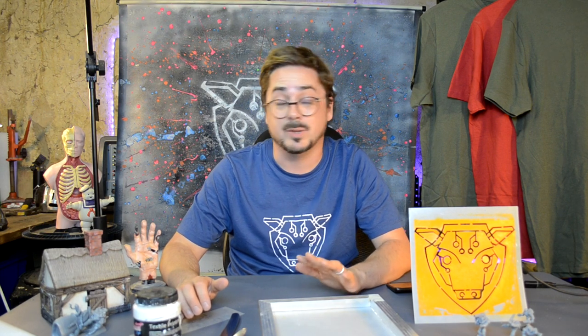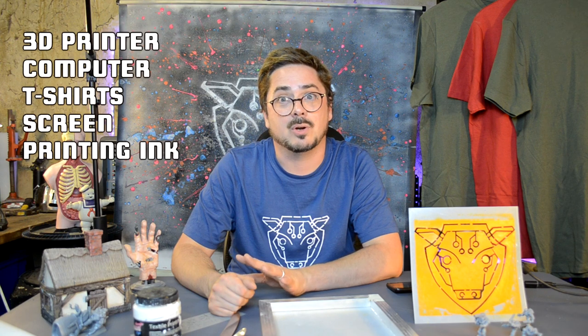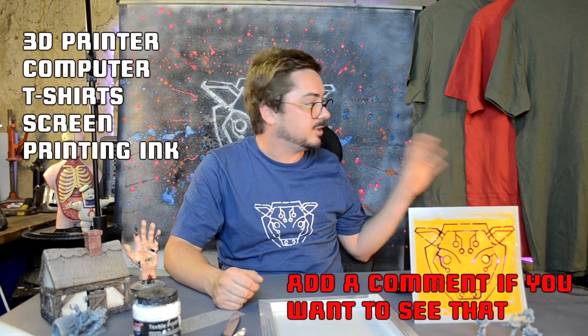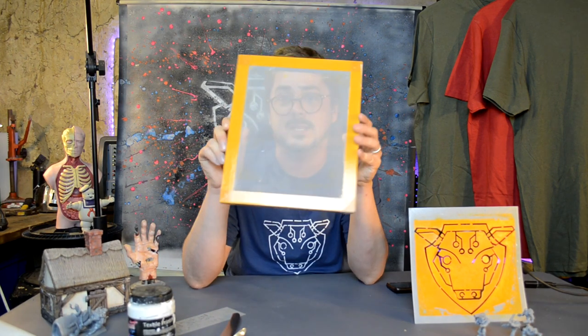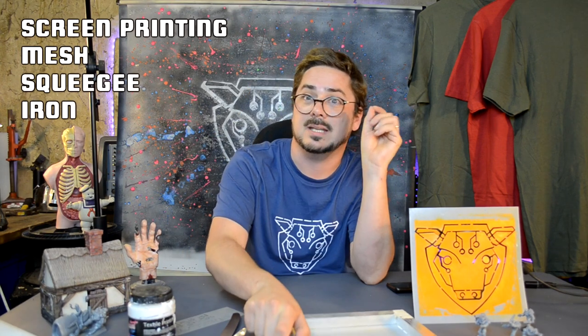Here's a quick rundown of what is required for this project. You're going to need a 3D printer and a computer — this tutorial is for Windows machines, though I can do another one for Mac or Linux. You'll need some plain t-shirts or something to print onto, and you will need some screen printing ink. You can get it from online retailers.